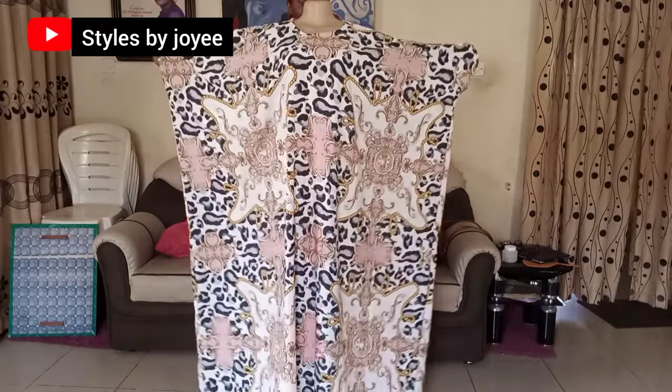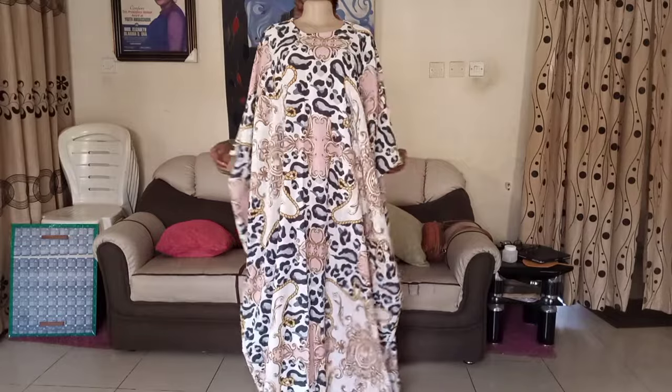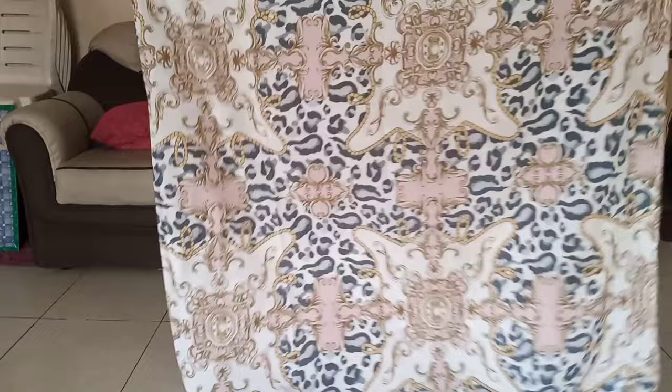Hello guys, welcome back to my channel. Today I'll be showing you how to make this very easy boo-boo style. I made this in less than 45 minutes. Trust me, it's very easy and it's something you can just make under a few minutes and you're good to go.